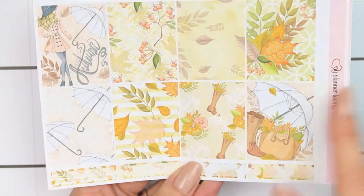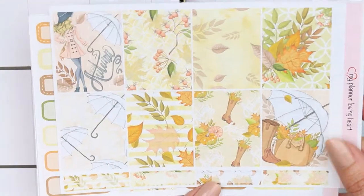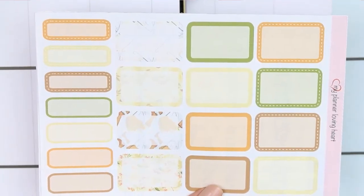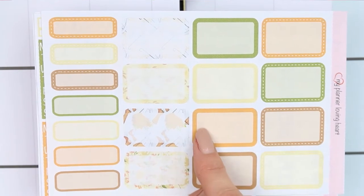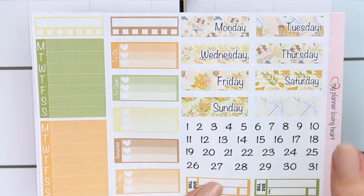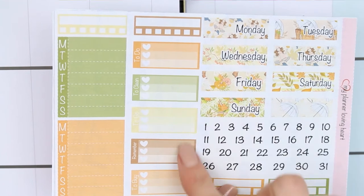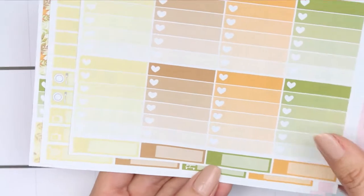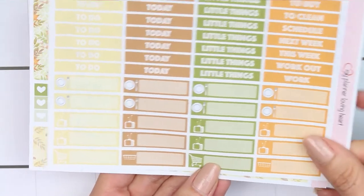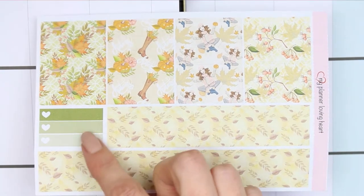This is all obviously autumn themed and it's turned really, really cold this weekend, so I wanted to use this kit. So that was the full boxes, and then you have so many half boxes, which I love. Some appointment labels or quarter boxes, your date covers, your date dots, bill dues, and then you have some short checklists as well as two weekly checkboxes. You have your checklist with some more appointment labels, your headers and your littles, and then you've got your washi strips, bottom washi and an extra three heart checklist.